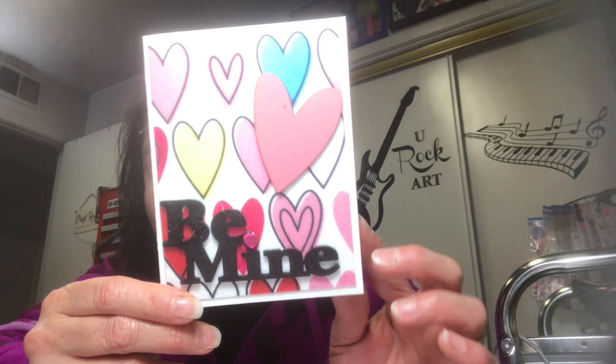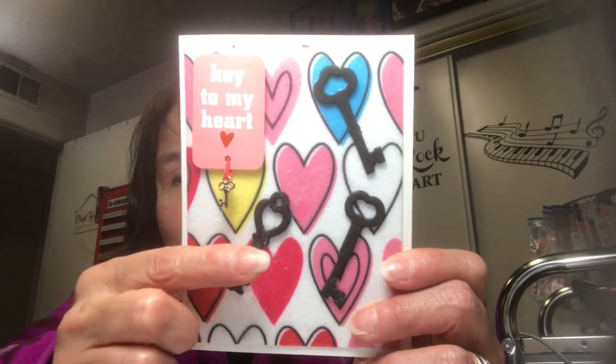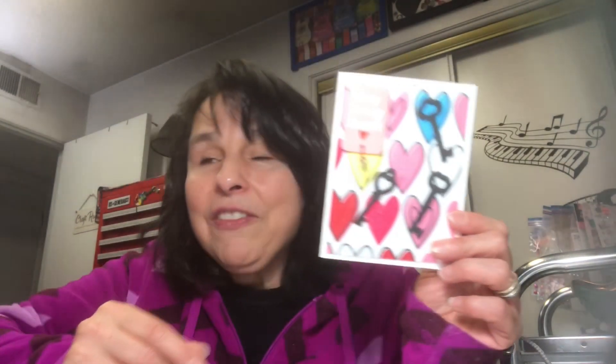This one is quite different — this is the one for Jack. I had a sticker in my Valentine sticker packs that I really liked. It's a little sticker pack that has a little charm dangling from it and I thought it was so cute, so I designed the card based on this sticker. It says 'Key to My Heart' — do you see the little key that's dangling from it? Isn't that cute? I just love it.